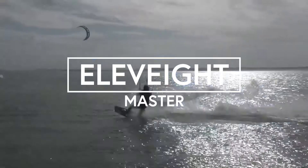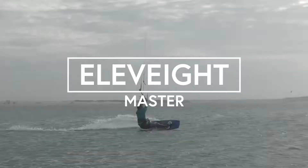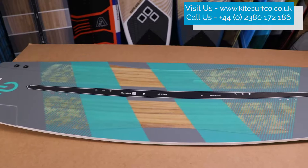Hi, I'm Sean from the Kitesurf Company. I'm here today to tell you a little bit more about the all-new performance freestyle freeride twin tip from Elevate Kites called The Master. So here it is, the all-new performance freestyle freeride twin tip from Elevate Kites called the Elevate Master.